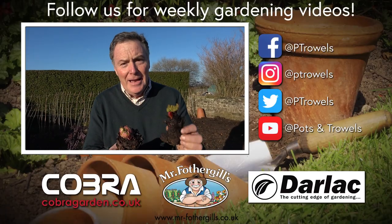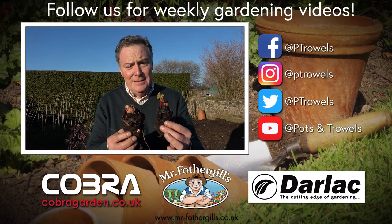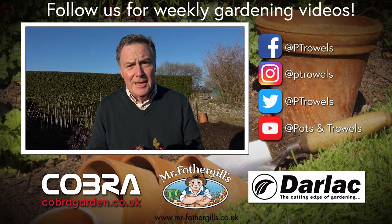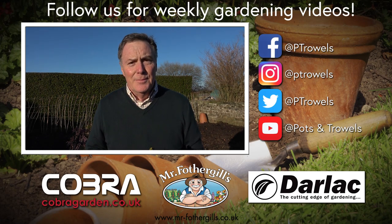Don't forget — if you've got any bits of rhubarb left like this, don't throw them away. You can put these into pots, grow them on, or maybe give them to a friend that hasn't got any. Of course you can watch all our videos on Facebook and on YouTube. Next time we'll be back doing a bit of hydrangea pruning, so we'll see you then. Bye bye!